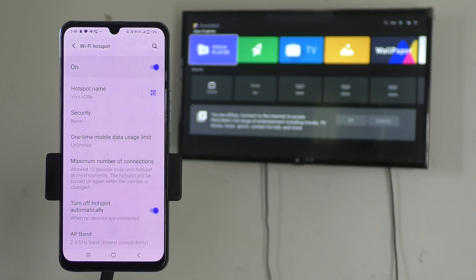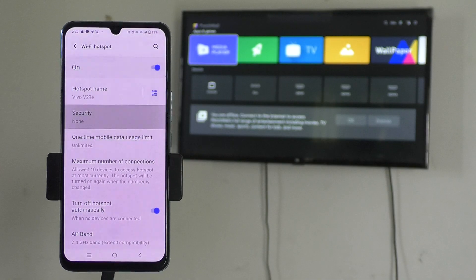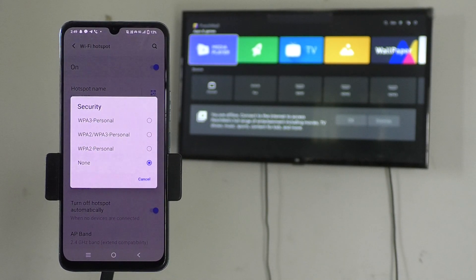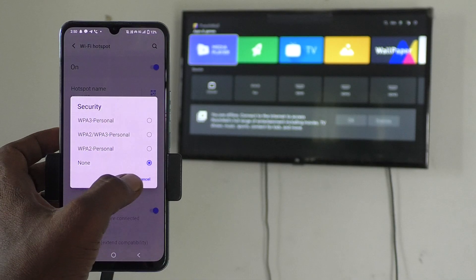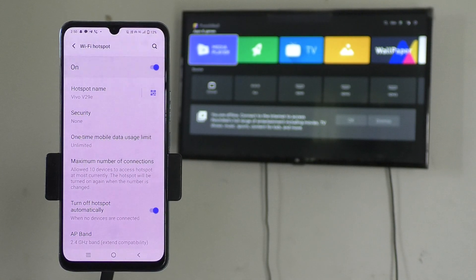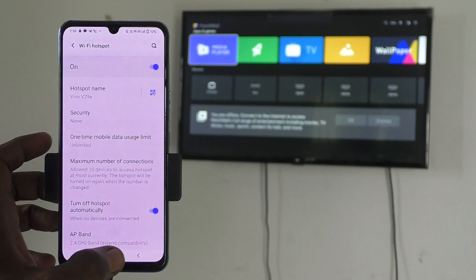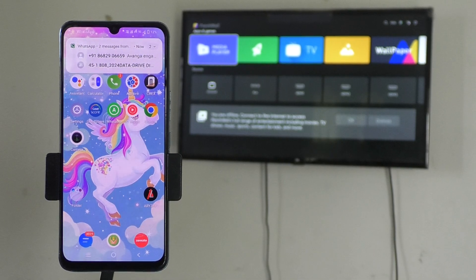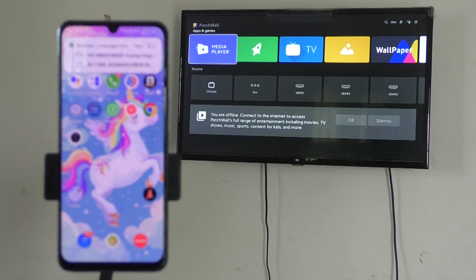Now in Security, you can select your password for your connection. If you don't need any password, just leave this screen as it is. Otherwise, go to set your password of your choice with a minimum of eight characters. Here I choose no password — None — because I'm only showing a demo, so I don't need any password.